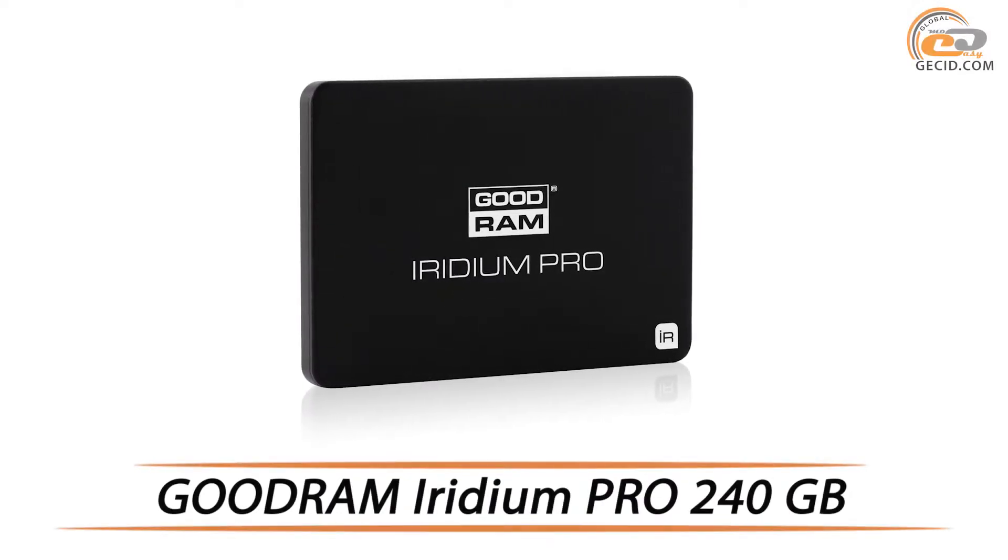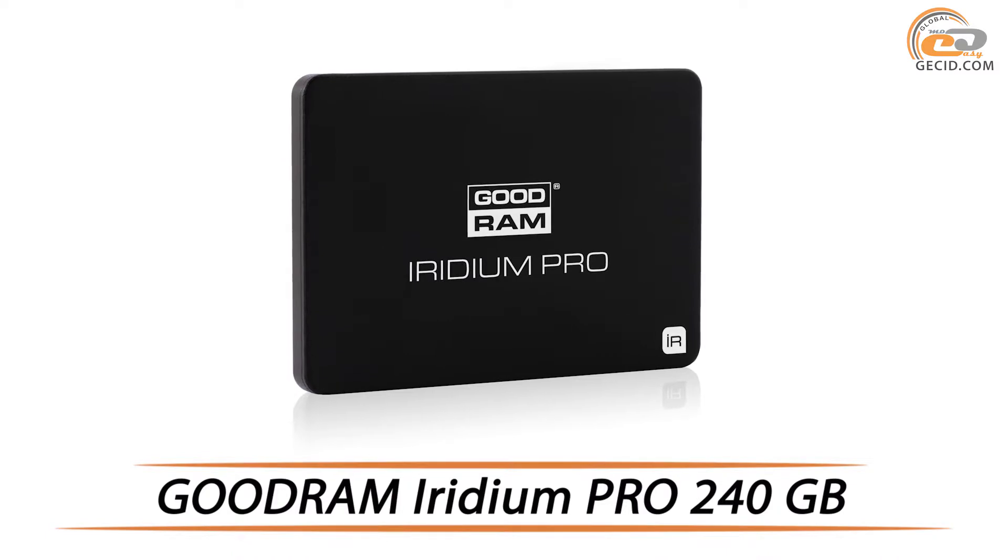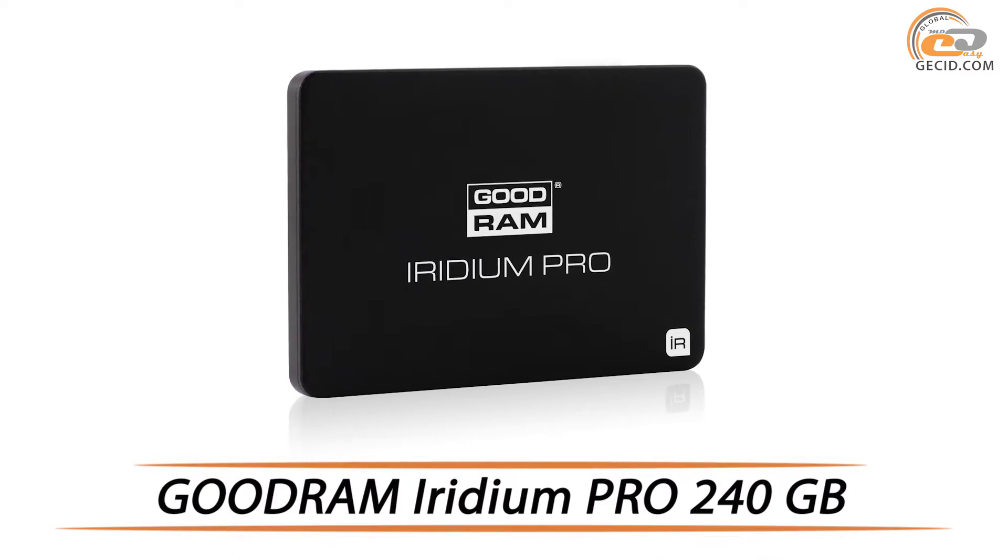Hello everyone! Today for testing we have a high-end SSD Goodram Iridium Pro with a capacity of 240 GB.